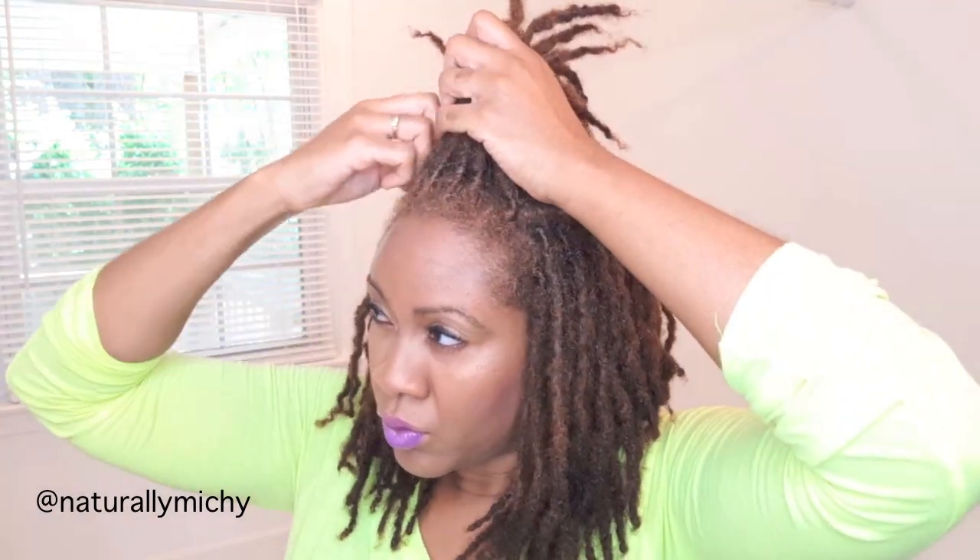I'm just gathering my hair into a pompadour — you just need a small section of hair. Then you're going to create your pompadour: just fold the hair on top of each other just like this. Once you get the hair in the position that you want, go ahead and grab about three to four locks at a time.